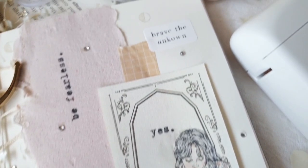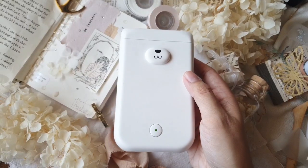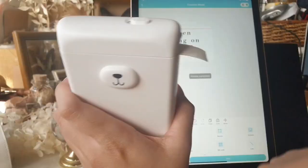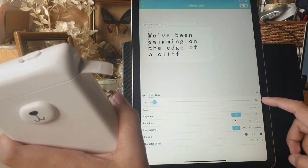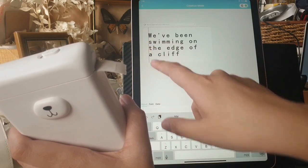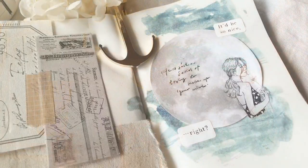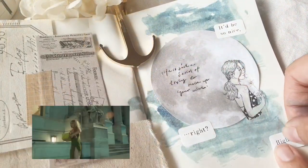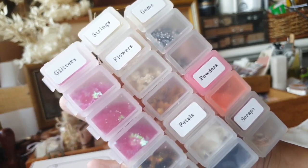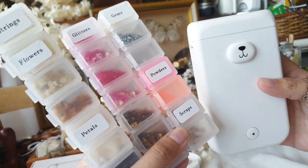Hi everyone! Charmaine here with another thermal printer unboxing. In this video, I will show you how I used this cute bear label printer from iMoPrinter. If you want to see how I used this printer in a journal or crafty context, I have a journal with me video available — I will put the link in the description. But in this video, I will show you how I used it in a more functional way, which is to create labels for my embellishment organizer pill case system, as you can see on screen.